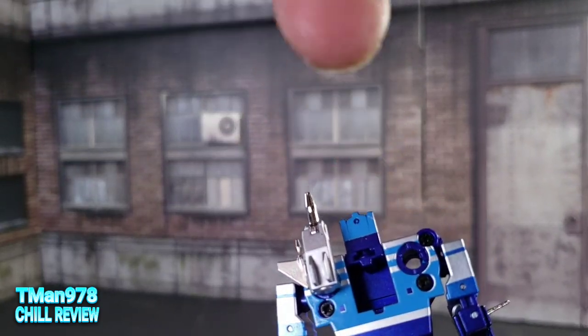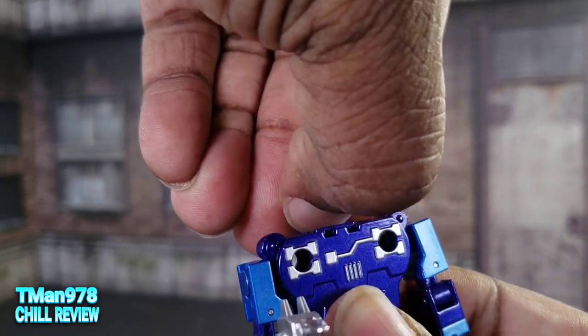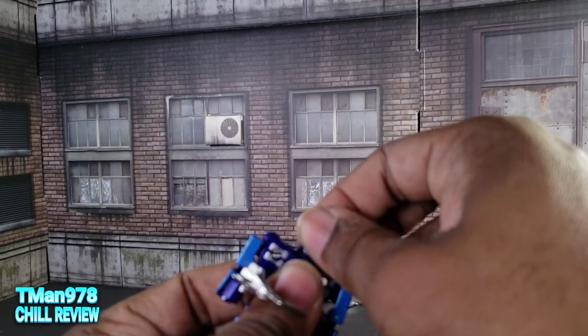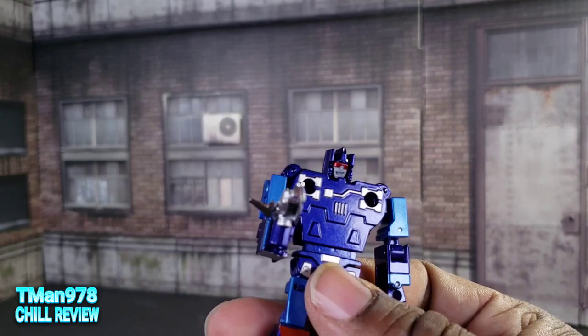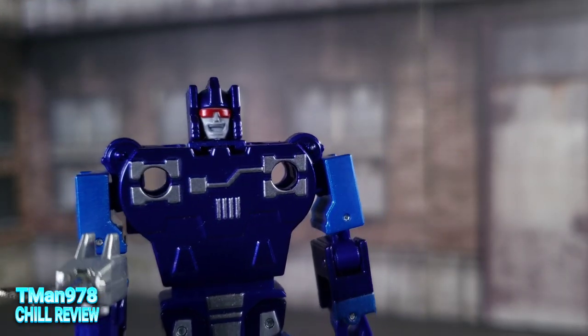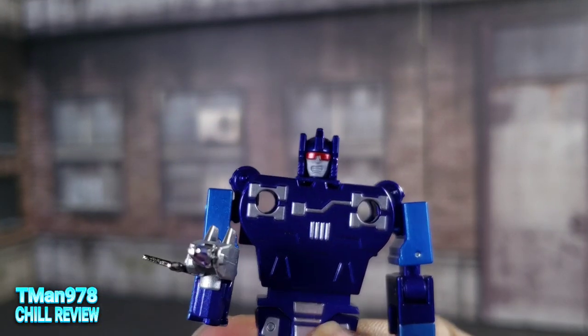Here is an image of his G1 cartoon self. You can take these off the back, jab the tab into his hand, and now you can hold it like a gun. This is his basic face. If you slide it back off the mushroom peg, you can grab one of the other heads and put that on — same as the previous robot that looks like him. The guns do not like to stay in the back.